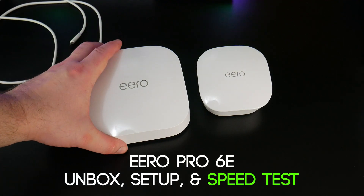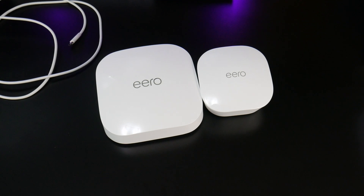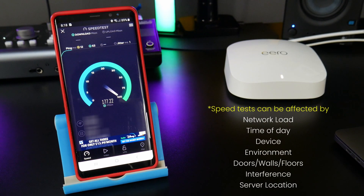Should you upgrade to the new Eero Pro 6E from the old dual-band Eero 5s? The Eero 5 isn't the official name, that's just what I call them. That's what we're going to find out in this video. But before we do that, I need to perform some speed tests with these old Eeros.